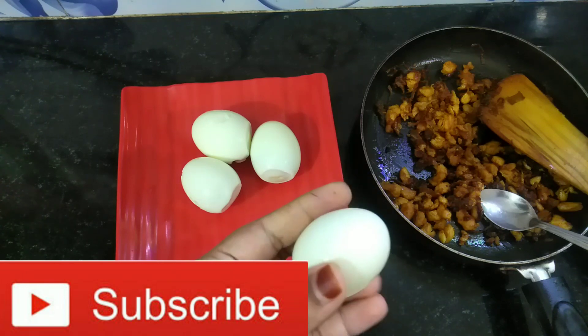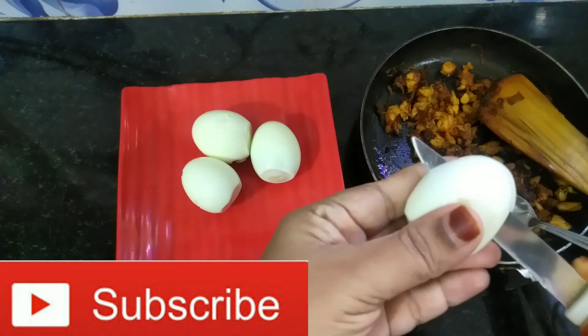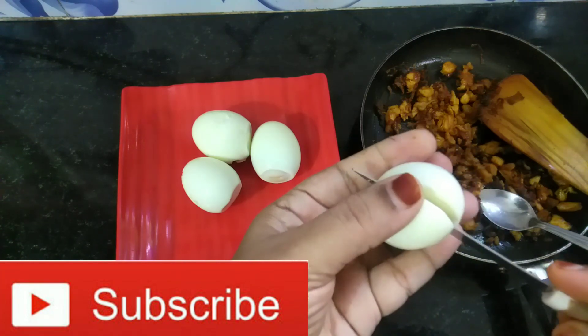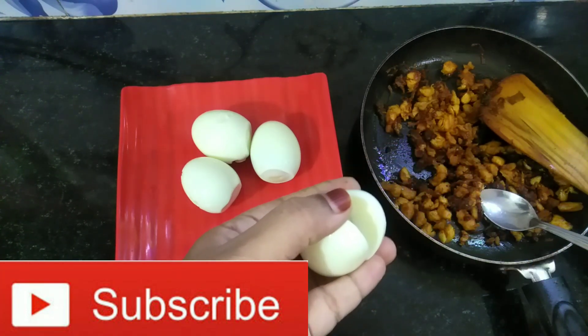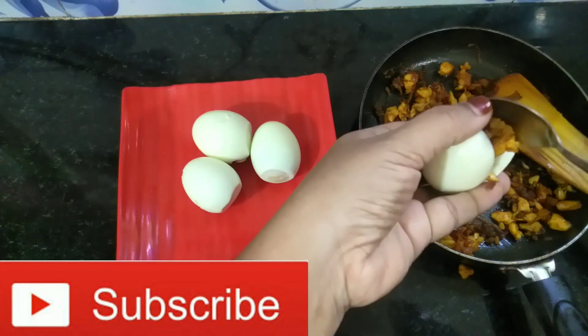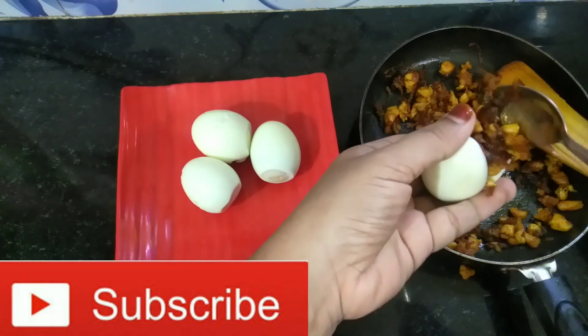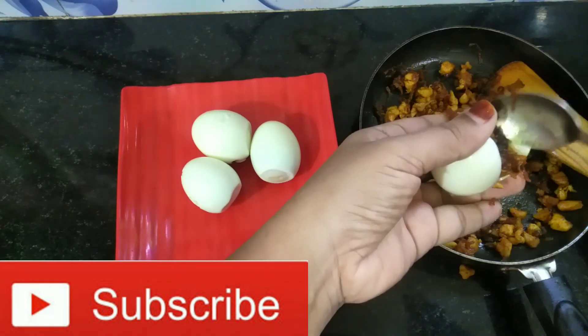I am going to cut one egg piece. I am going to cut the egg for about 10 minutes. I am going to cut it as well — cut it for about 1 to 3 minutes. Now I am going to cut this filling.